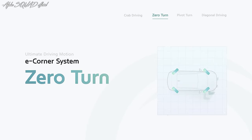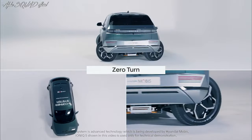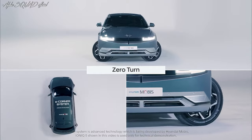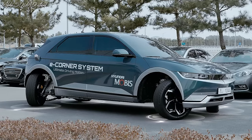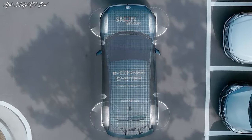In zero turn mode, the E-Corner system allows the car to turn in place without going forward or backward. The car is moved side to side with all four wheels spun 90 degrees. By spinning the wheels on one side in one direction and the wheels on the other side in the opposite direction, the vehicle may rotate around its center point.